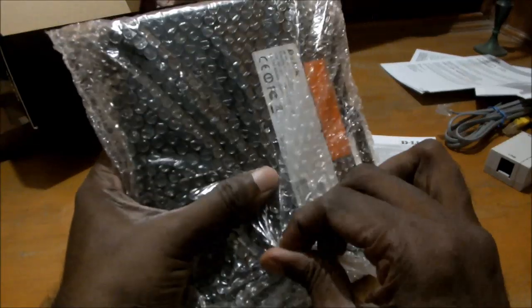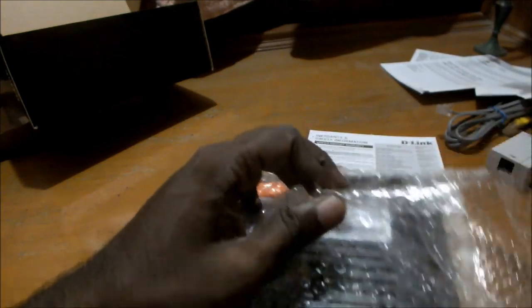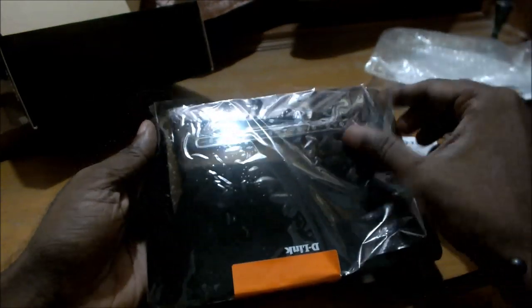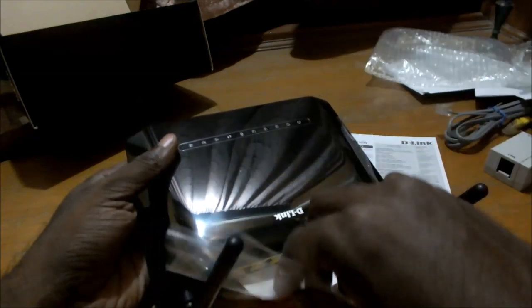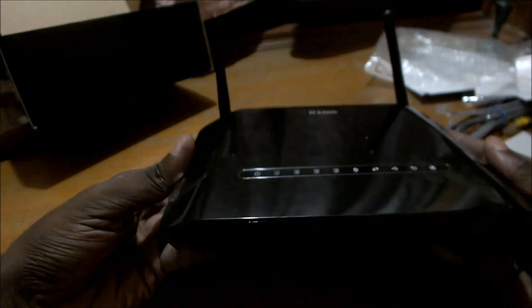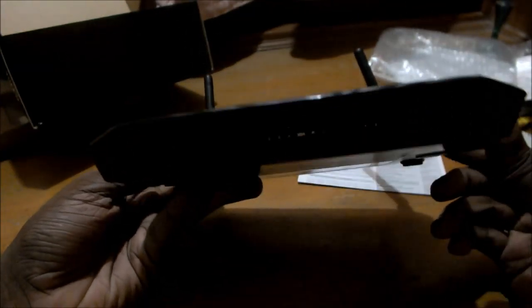This is the modem inside the bubble wrap. Like I said, this has not been opened before. It's quite a shiny piece of machinery. As you can see, this has a dual antenna. Let me remove the plastic covering to get a good look at it. This has a piano black finish — quite a shiny-looking piece of equipment. I quite like the understated looks of this one.